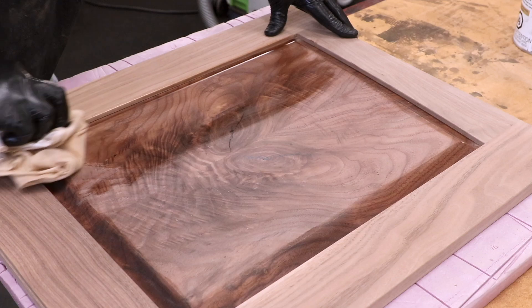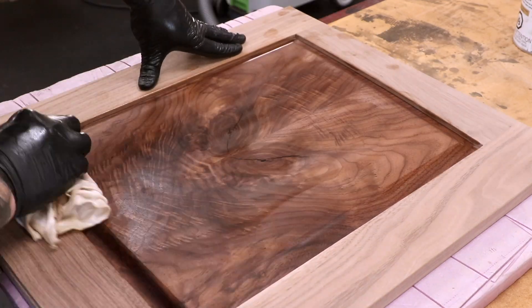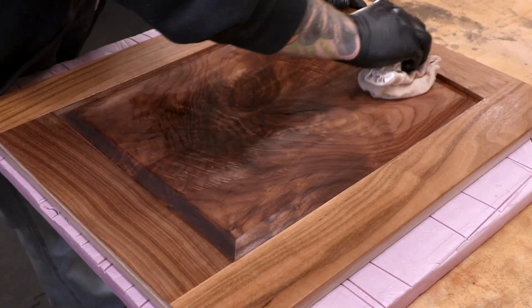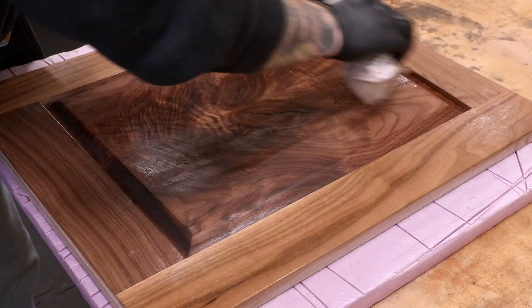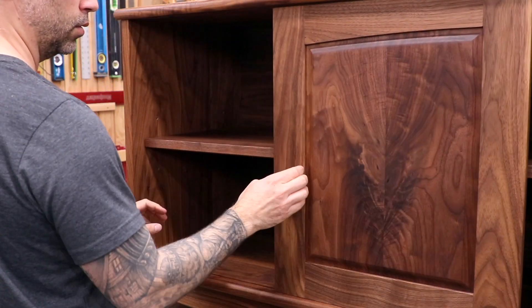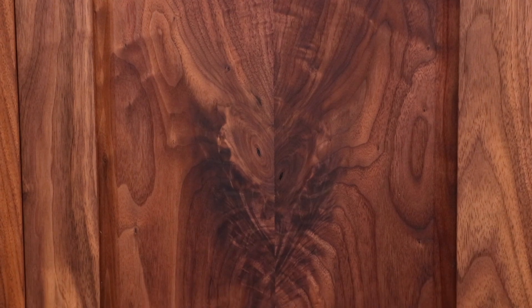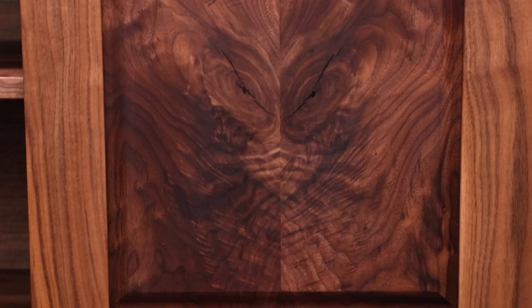And now, more finish — this is the most exciting part as we get to see that crotch grain come to life. Some people see an owl, some people see a dragon. I see a dead tree. After the finish dries, I'll drop in the doors, sit back, and appreciate this amazing walnut from our friends at Austin Hardwoods in Denver, Colorado.